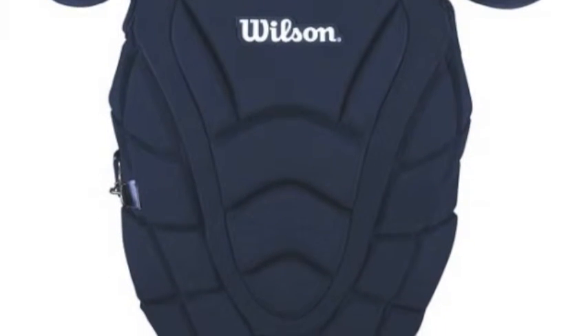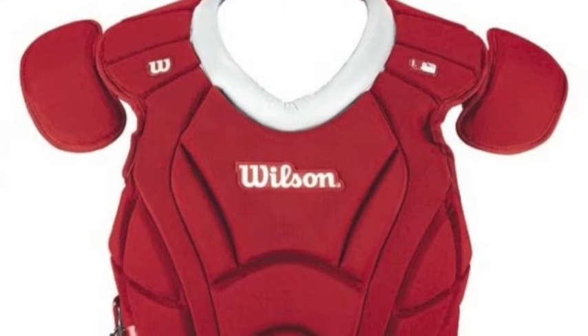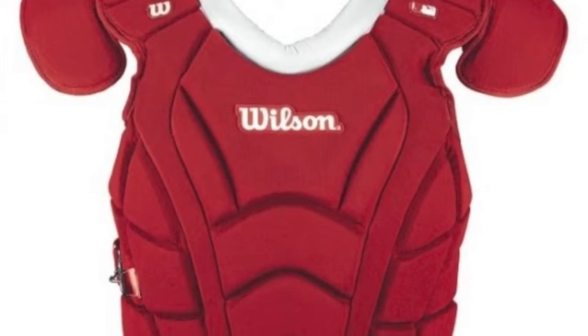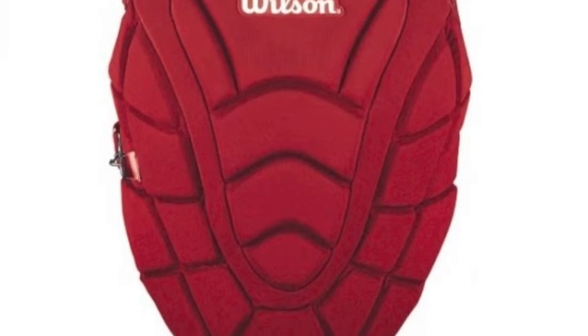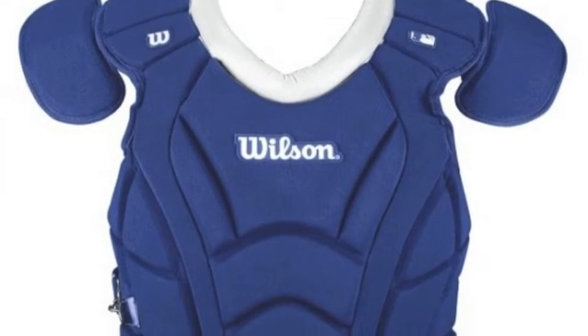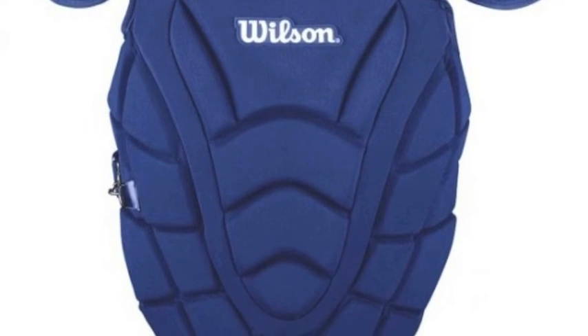The multi-point adjustment system provides a secure fit that is comfortable while still being secure and moves with you. The removable shoulder caps and forward clip-in positions add protection around your sides and allow for easy on and off. The Wilson Max MOTION Adult Baseball Chest Protector is everything you need in a chest protector.